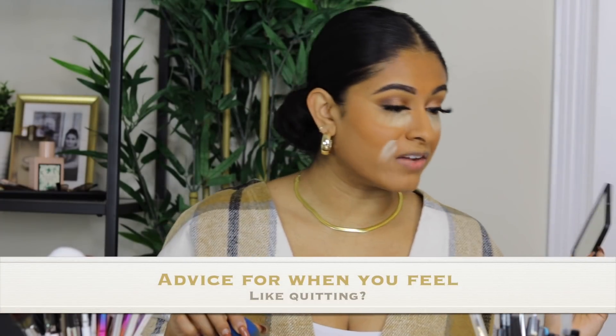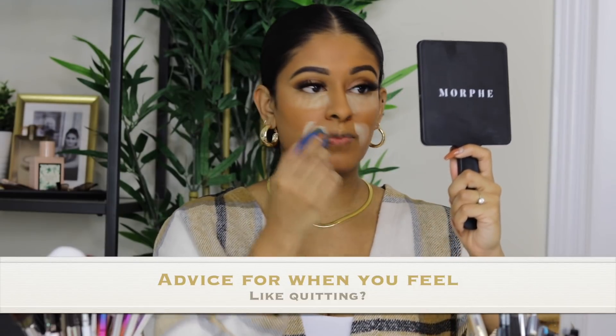Someone asked: advice when you feel like quitting. Honestly, I feel like quitting every other day — it's not an easy journey. But you have to figure out your why. Look back and ask: is this something I'm actually passionate about? Once you figure that out, no matter how hard, tiring, or frustrating things get, you won't stop — because it's your dream and you're going to chase it no matter what. That's what keeps me going.